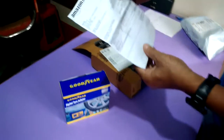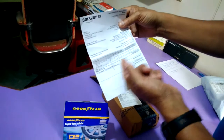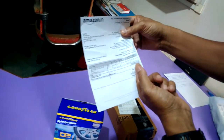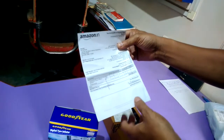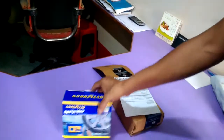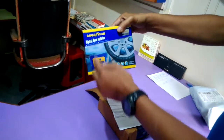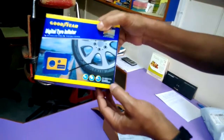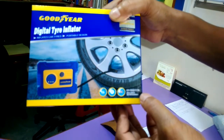This is the tax invoice. The total cost including the shipping charges is Rs. 2290. This is delivered to Guwahati, from Amazon India. This is the packet — Goodyear digital tire inflator. The model is GYSSD117A.